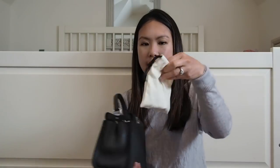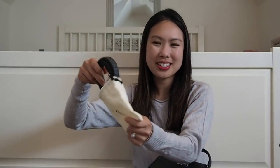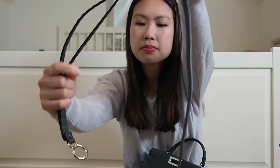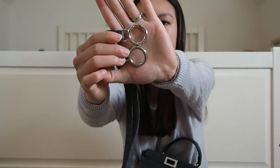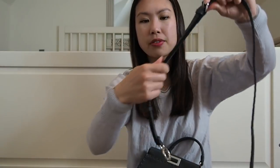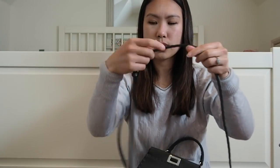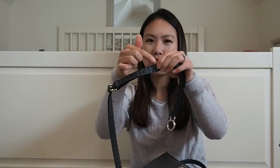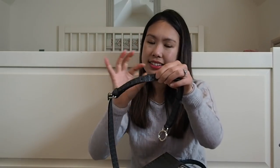The bag comes with a crossbody strap. I had them put it in a little baggy to keep it safe. The strap is adjustable and removable with circular clasps, and it has a little strap hook to keep it from flying around. Currently it's on the second-to-shortest setting, which fits my height well. The lambskin version has the same strap but it's about a third narrower — the Seleria strap is thicker and more comfortable.